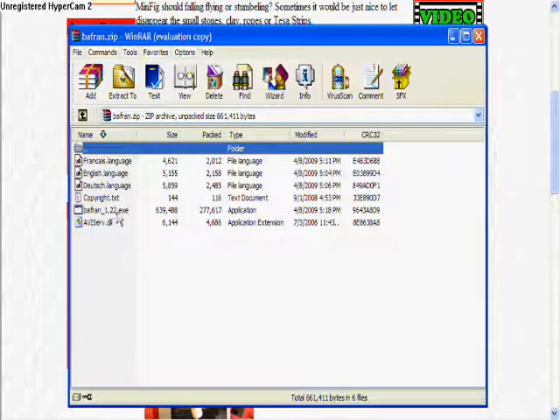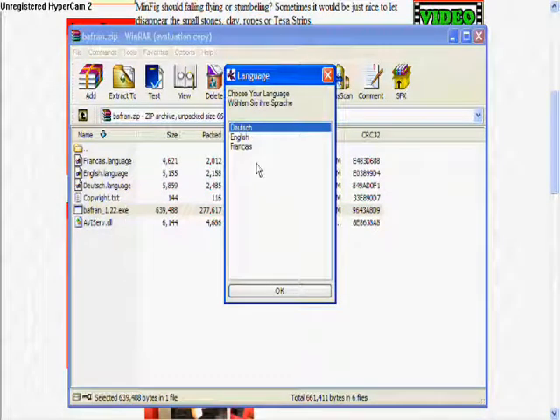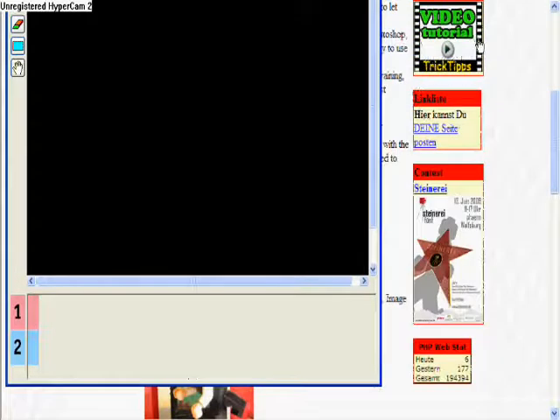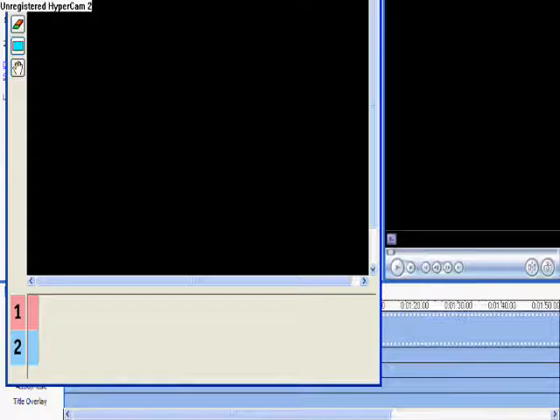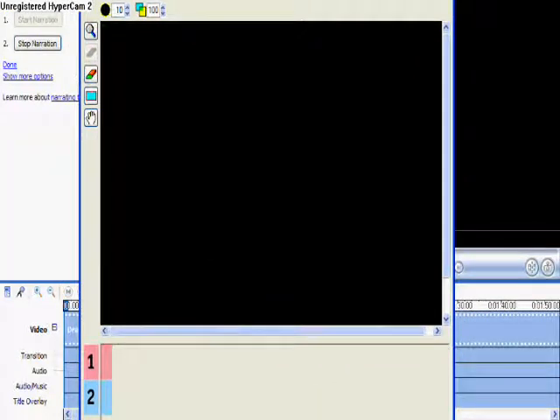Then I'm gonna open it. We're gonna open it. Then you go to Bafran — it says it right there. Then you go to English, then you put OK, and then you close that. You probably won't need the internet anymore — you might — but then you just go. So this is Bafran.